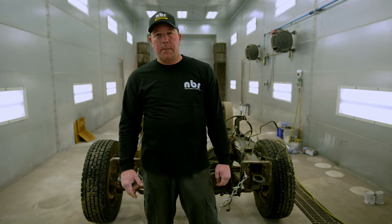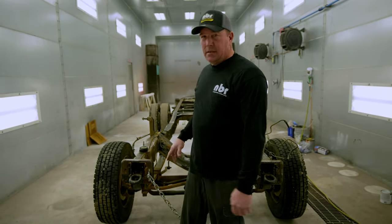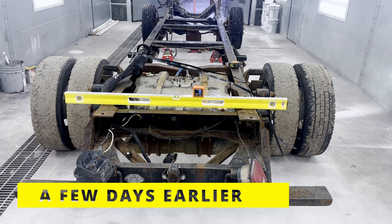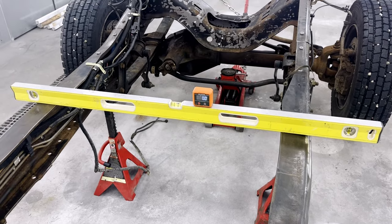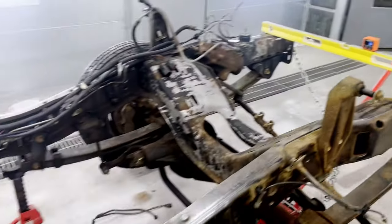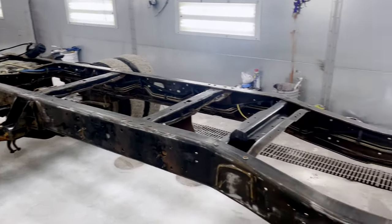This frame is a little bit tweaked — it's about an inch taller on one side than the other. The springs give it about a half inch difference side to side. I put a level across it, jacked it up on jack stands, got the springs out of the equation, and checked it out. We're about 0.6 degrees on the back of the frame, zero in the middle, and 0.6 on the front. I think over the years, being overloaded with that big dump bed on the back, it's a little tweaked.